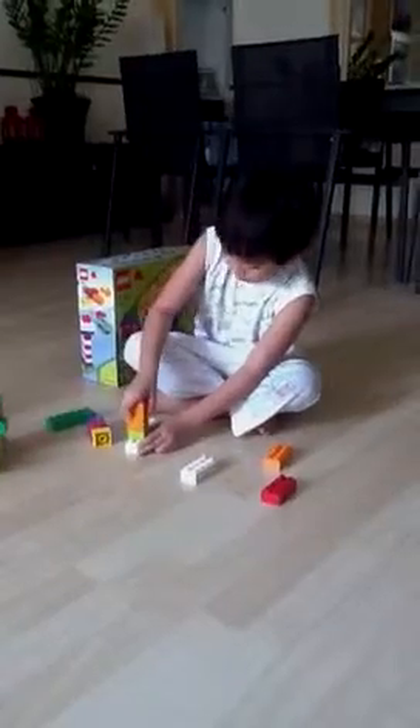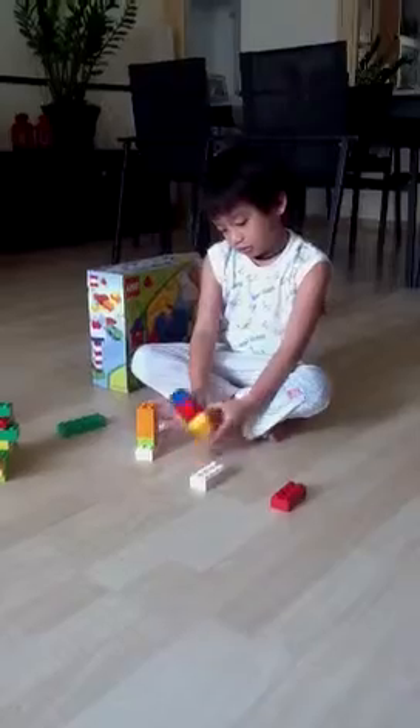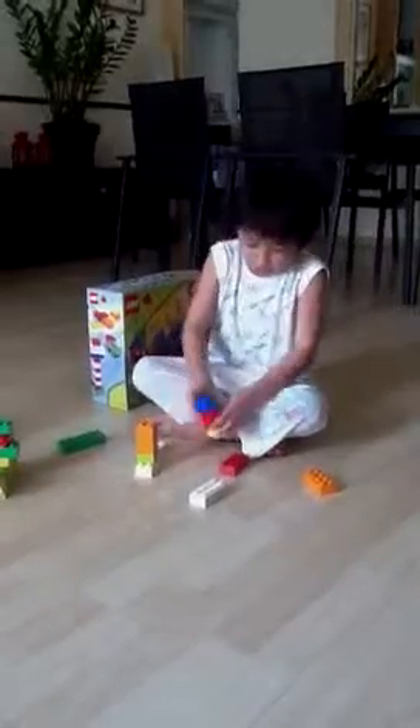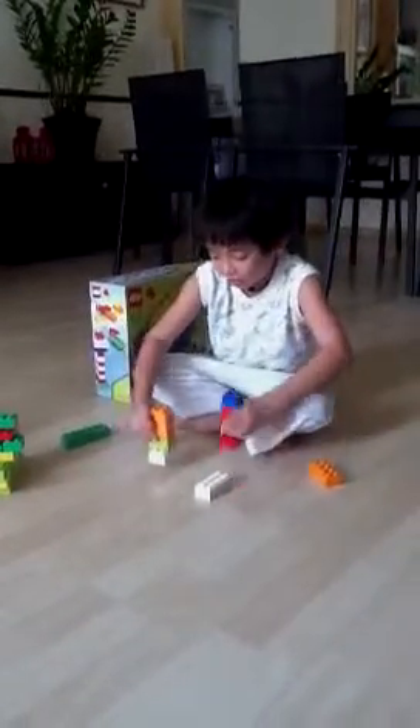So, just put one here, and the other put here. So, you put this here, and these are the two legs.